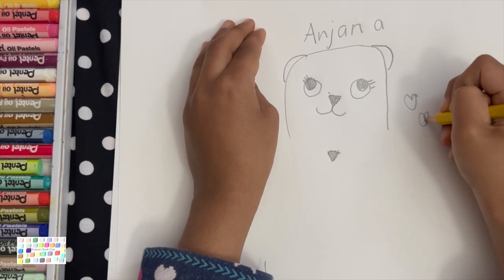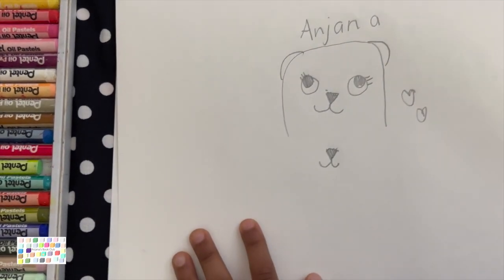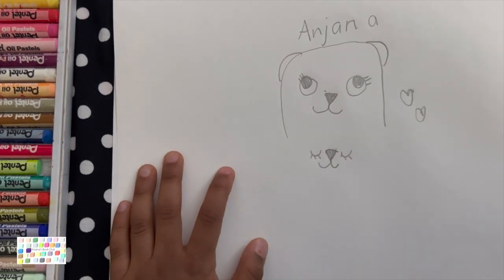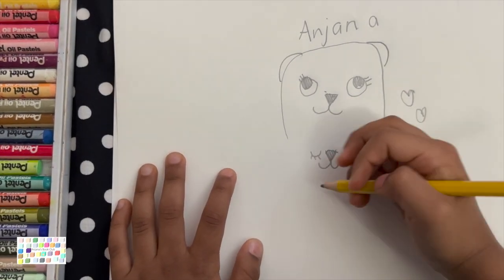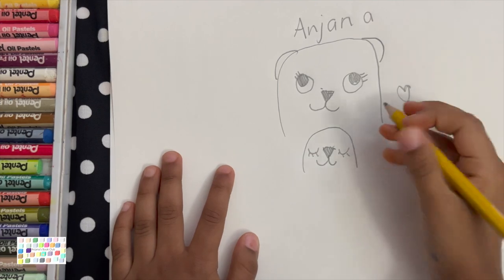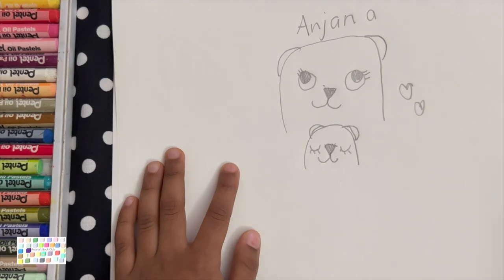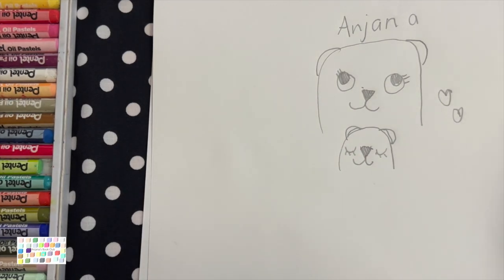That deserves another heart. Now you draw two bumpy laps. Now you're going to draw the eyes, but draw it closed properly like it's sleeping — you can draw it open if you want. Now goes the face and the head. Perfect. Now draw the ears.